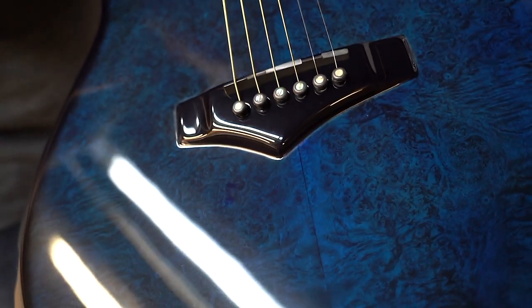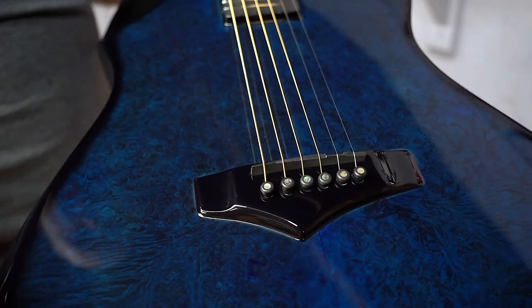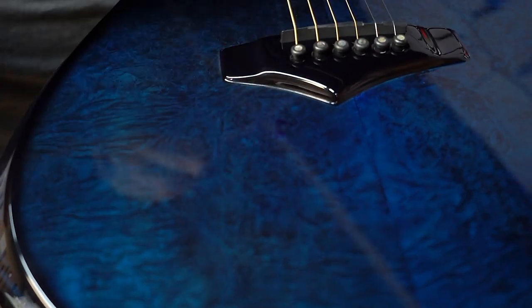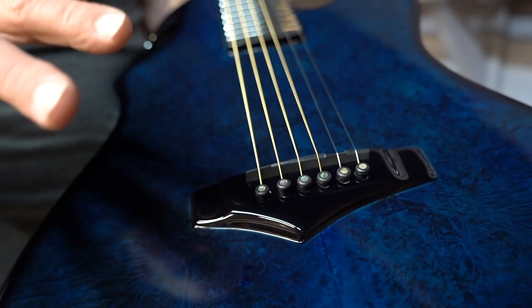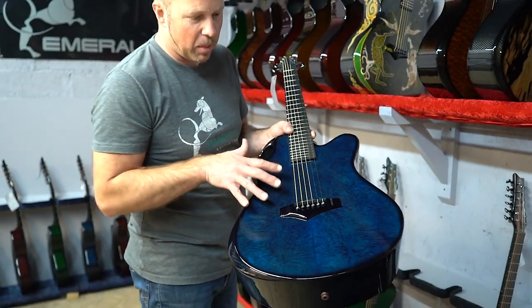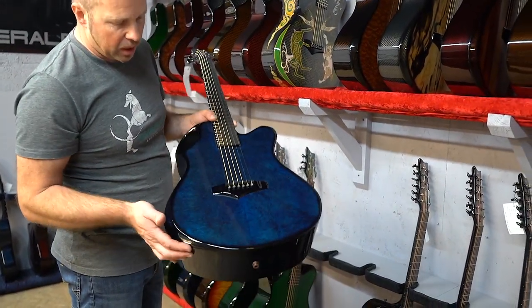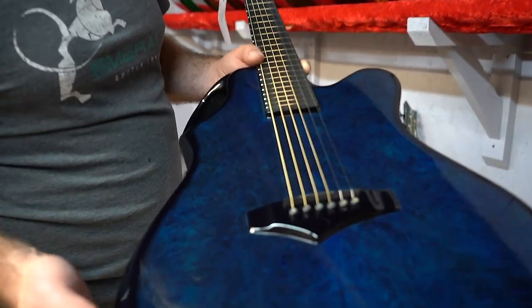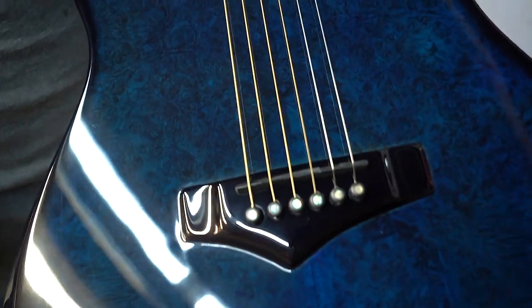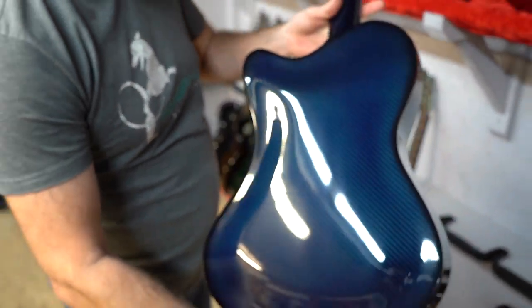This next guitar will probably show up much better in video than in photographs because it has a lot of very subtle detail. It's maple burl — a really unusual burl with nice quilting — finished with a dark blue over the top. It subdues it but gives it a lot of depth, almost like a marble finish. From a distance it just looks blue, but up close there's a whole lot more going on inside. Mixed with blue on the back and sides.